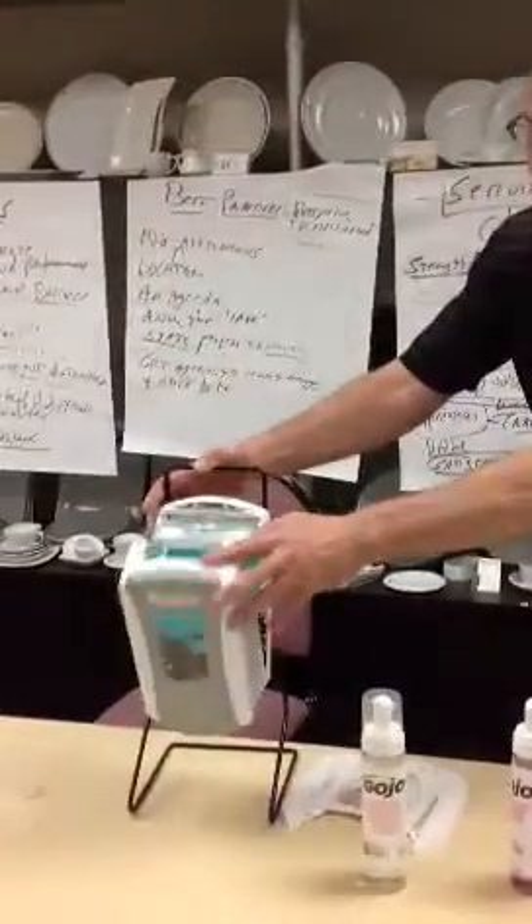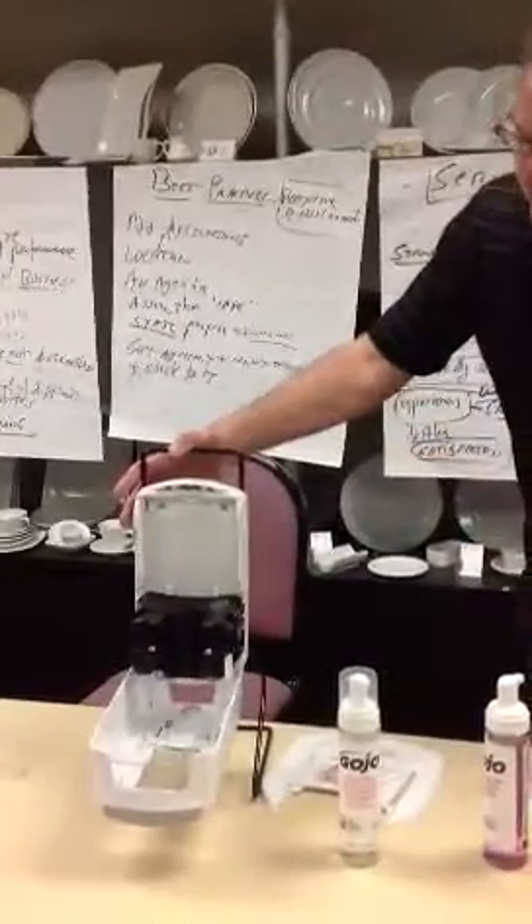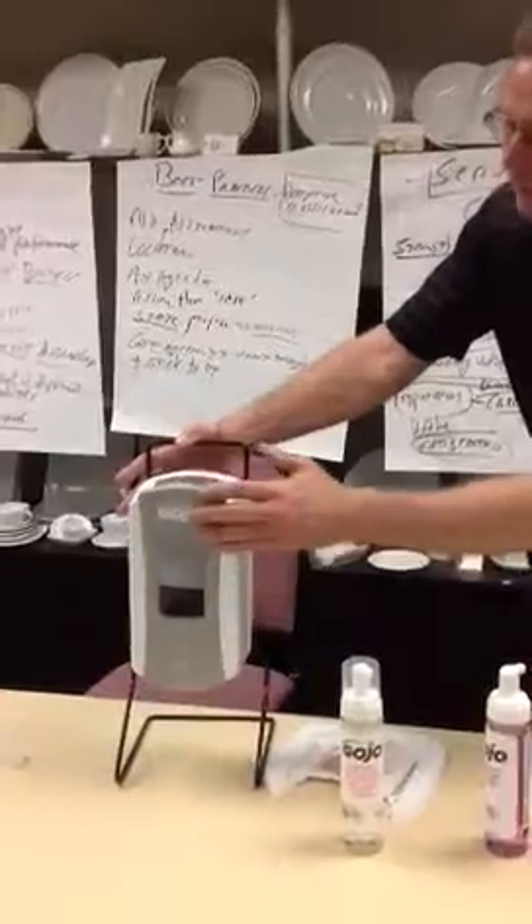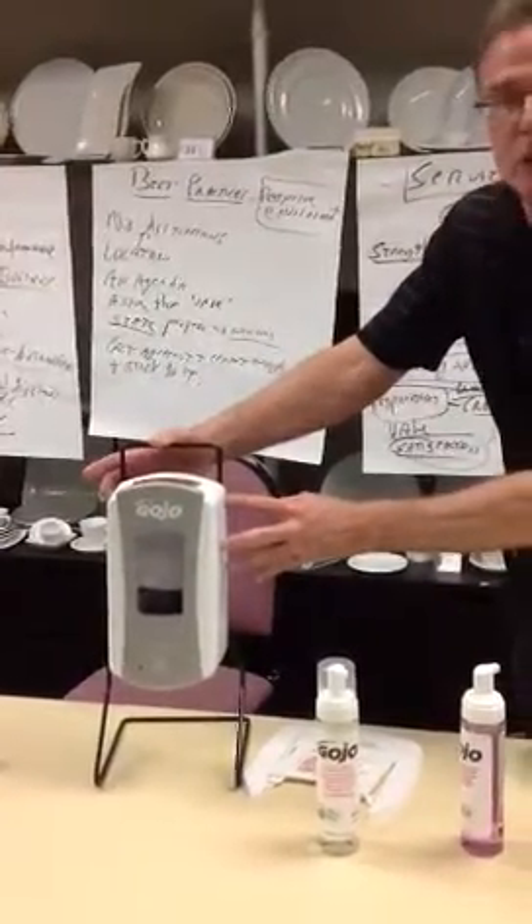You can also use it without needing a key, because all you have to do is leave the key inserted in the dispenser, and then you can open it up by pushing the side tabs.